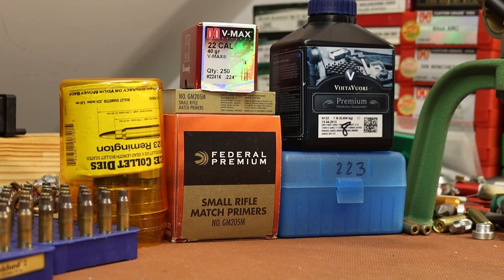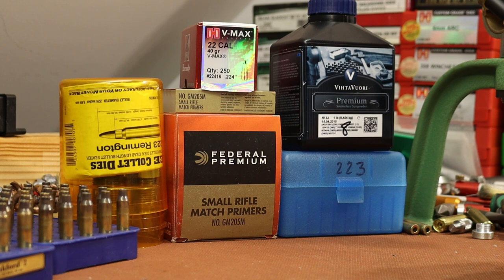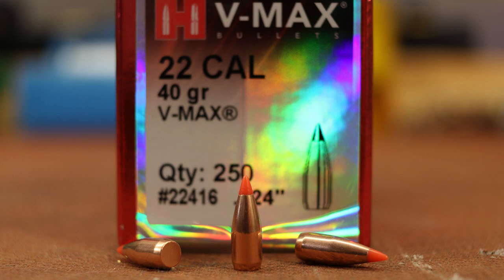In several recent videos we've been shooting light bullets in .223 using a slow twist 1-in-14 twist bolt action rifle, and we're going to continue that today with some more work on the 40 grain Hornady VMAX.